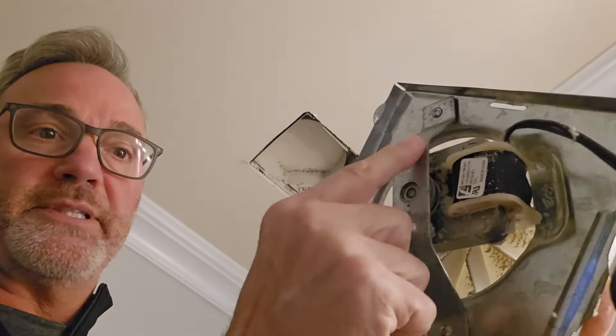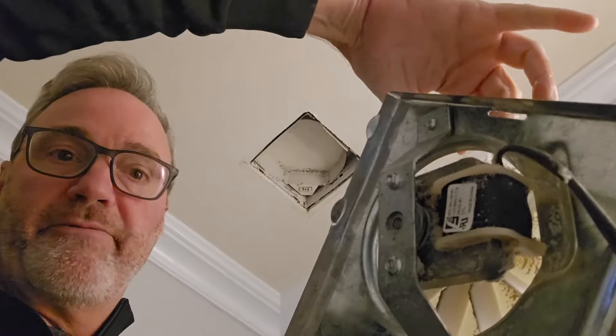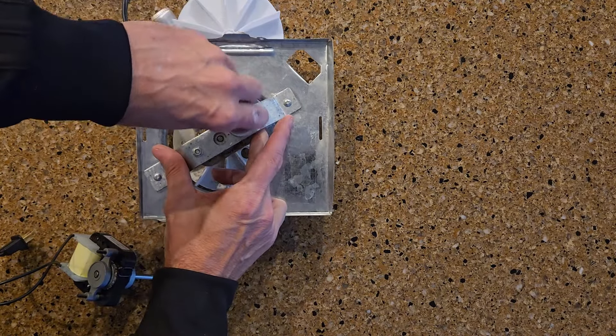You can see my motor is just held in with a couple of screws. I'm going to unscrew those and drop the new motor with the new fan in. We should be good to go. I've got my socket set available so I can take this old motor out.